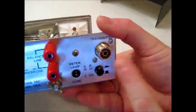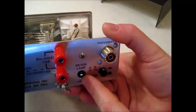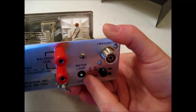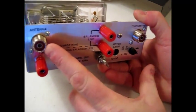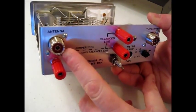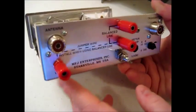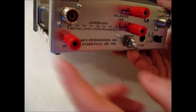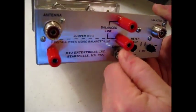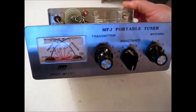On the back side it's fairly simple. You have an SO239 connector that goes to your transmitter, and a DC port if you want to connect 12 volts to run the meter lamp. You have the antenna port — another SO239 connector. If you use ladder line, you have a post here for that, and then you have a long wire post if you just want to run a wire, and a wing nut here for connecting it to ground.